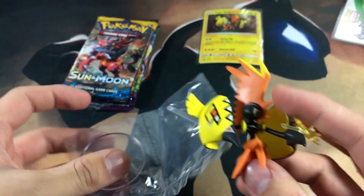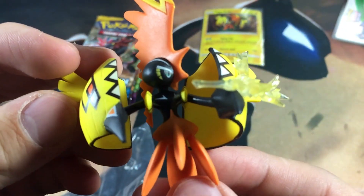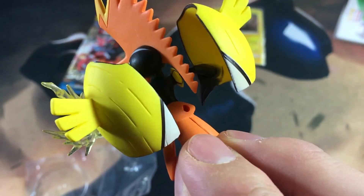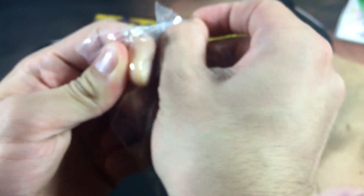Here is the Tapu Koko figure right there, looking really really clean. Give you a nice view of the Tapu Koko figure right there. It looks like the base has a hole right here — I think that's where this stand piece comes into play and you just stab it in so let's go ahead and try it.